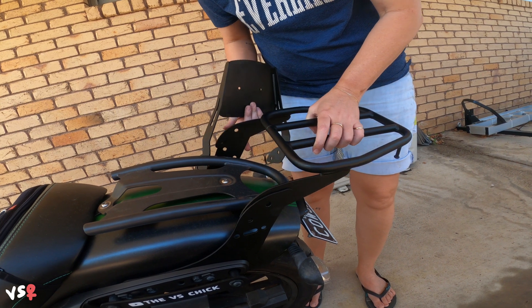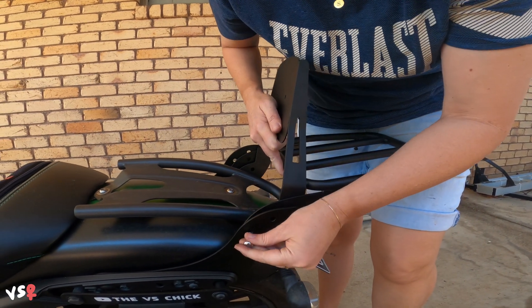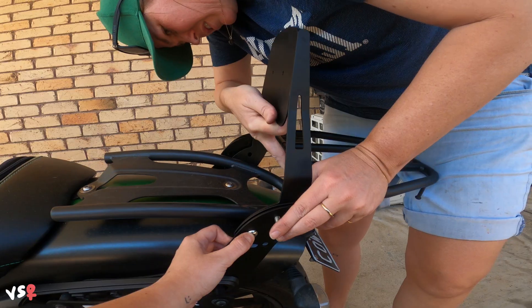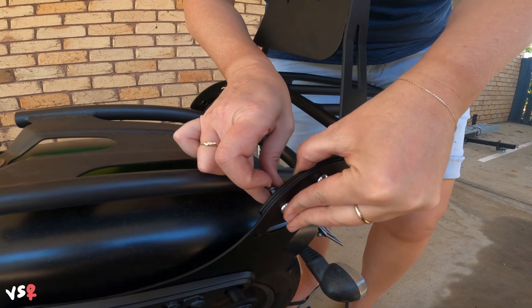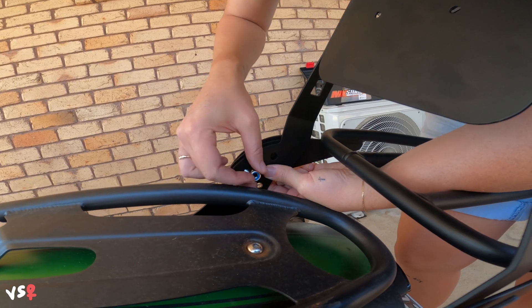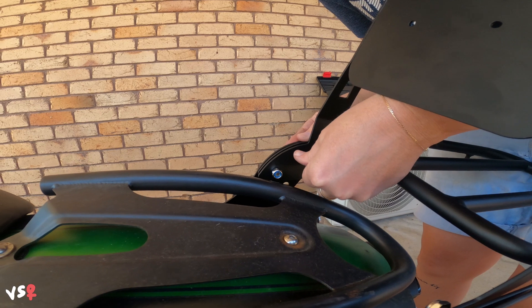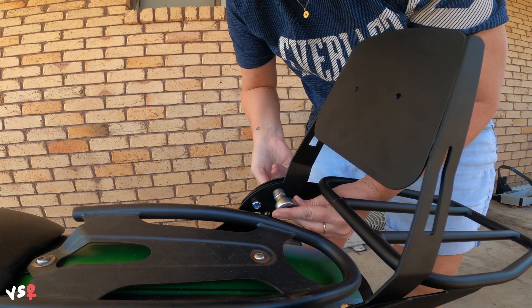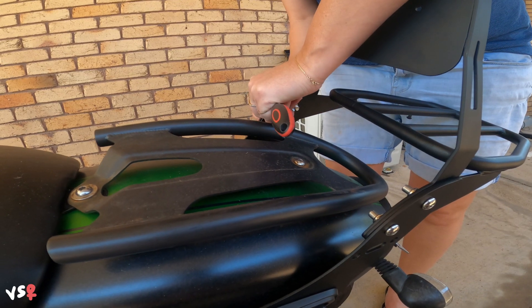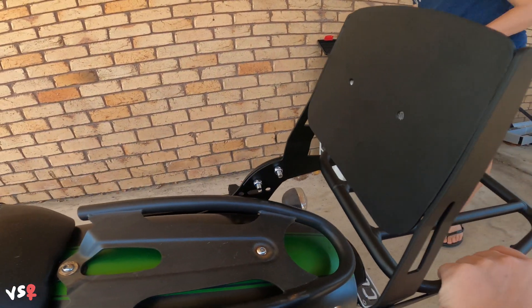Now I'm up to the very last part. That goes on the inside — that goes on the inside of that. You just line all the holes up: that one, and then that one. And then this side. This also came with it — just put it on there.